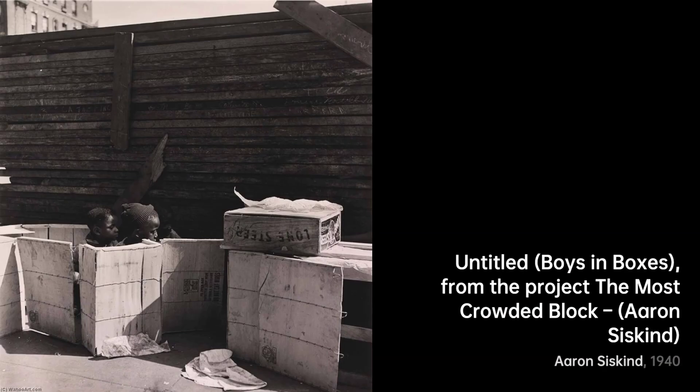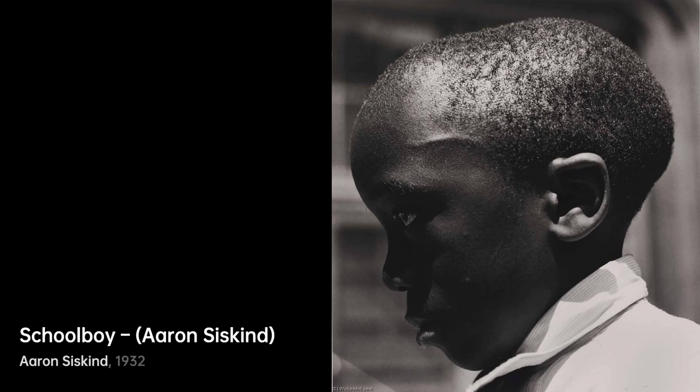Next up, we have Meat Market Owner and Butchers. Here, Siskind gives us a gritty peek into a butcher's world. The cuts of meat and the hands that handle them transform into a dance of shapes and textures.